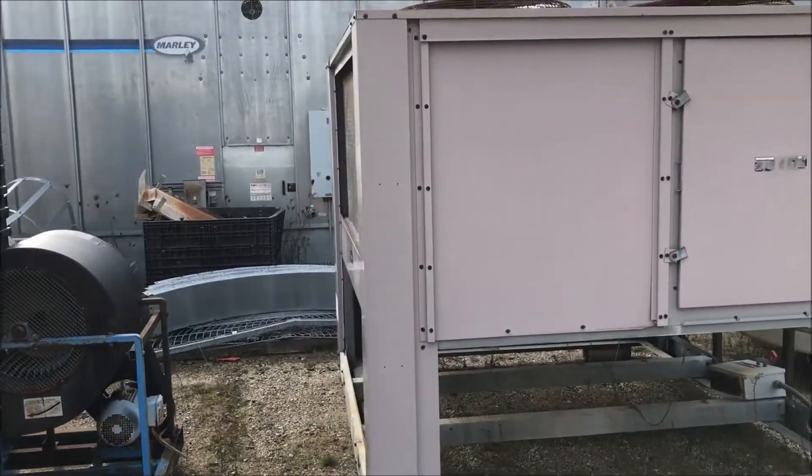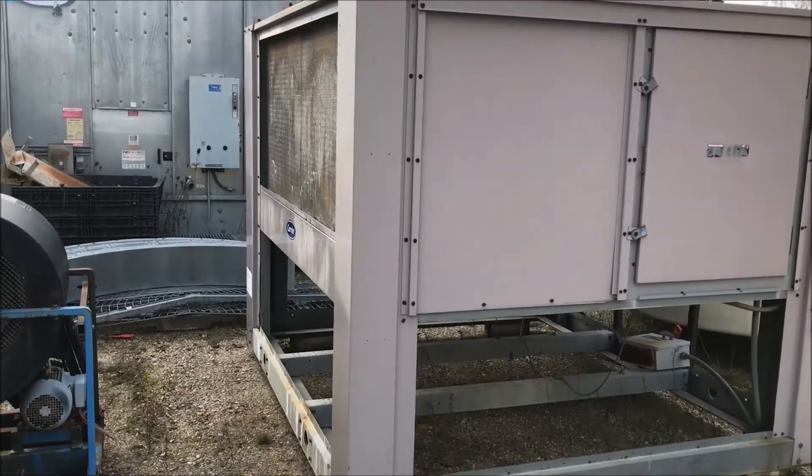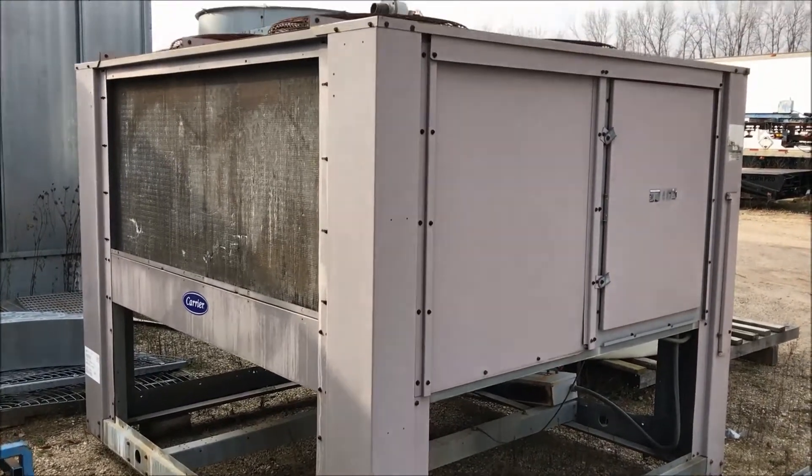Rated for coolant types 12, 22, 134A, 500, and 502. It does have a one horsepower motor.